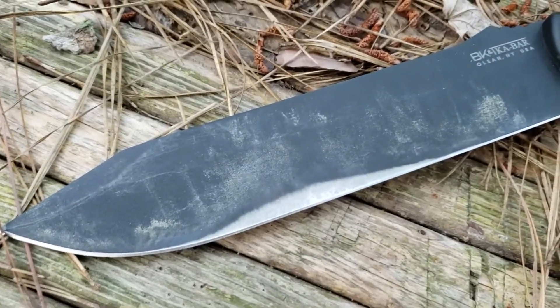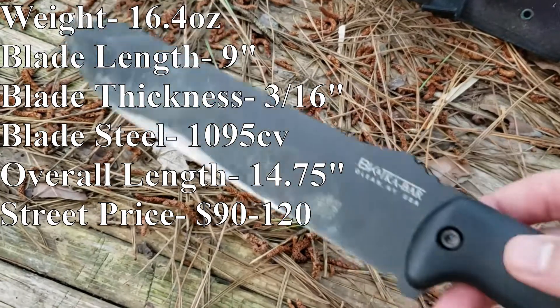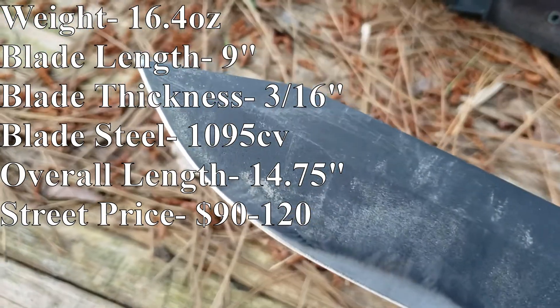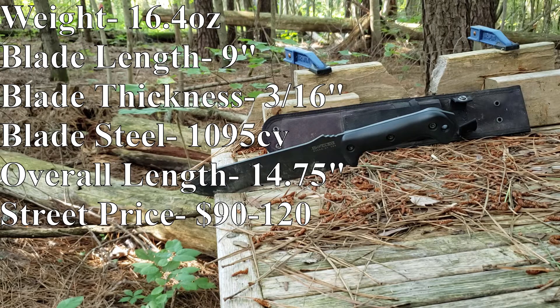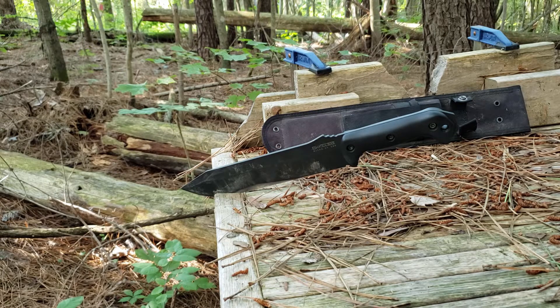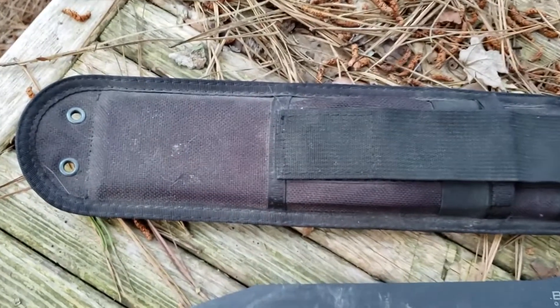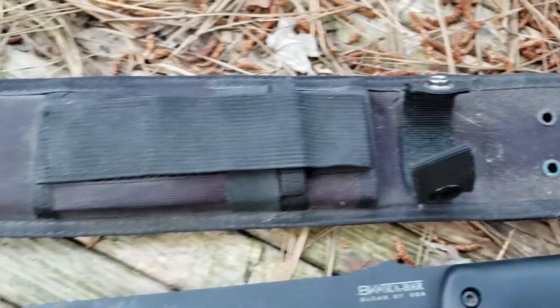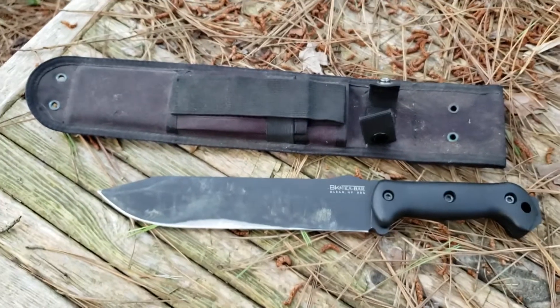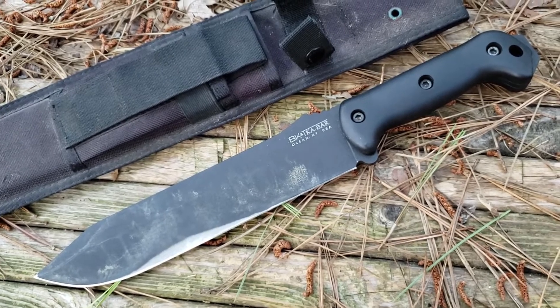The Becker BK9 comes in at 16.4 ounces with a 9 inch blade. The blade thickness is 3/16ths of an inch. The steel is 1095 Cro-Van, which is actually 170-6 Sheridan. The overall length is 14.75 inches and the MSRP runs from about 90 dollars to about 120 dollars depending on where you shop. The sheath that the Becker BK9 comes with is a basic nylon sheath made in China — it works quite well for what it is, but it's typically one of the first things upgraded on the Becker and is likely part of the reason why the knife can be sold so affordably.